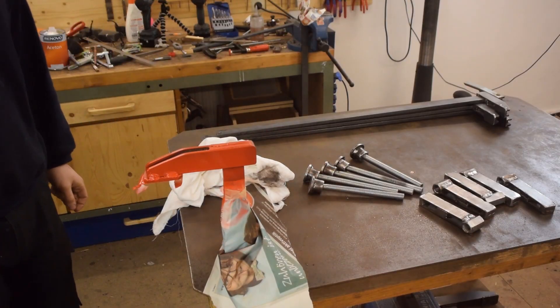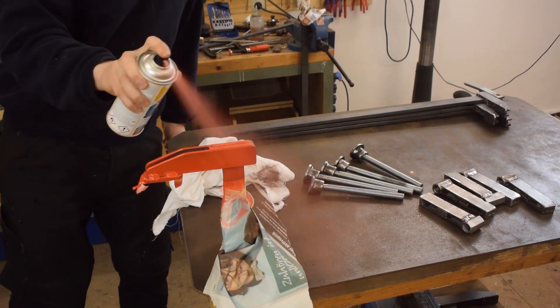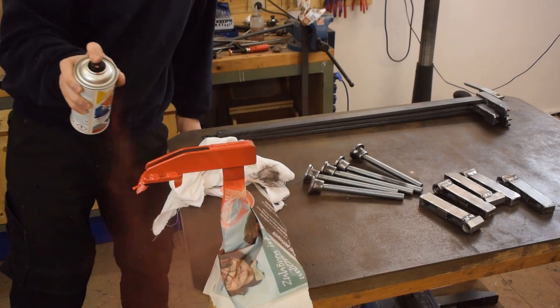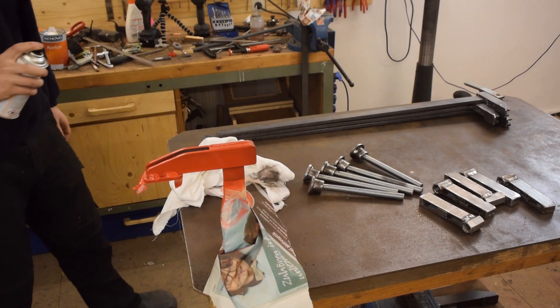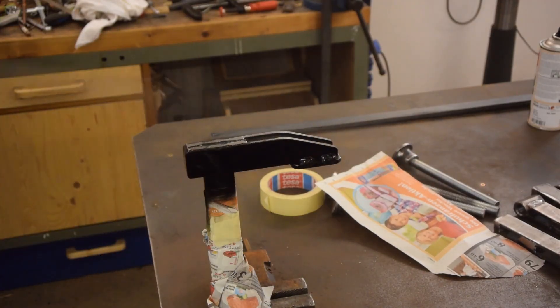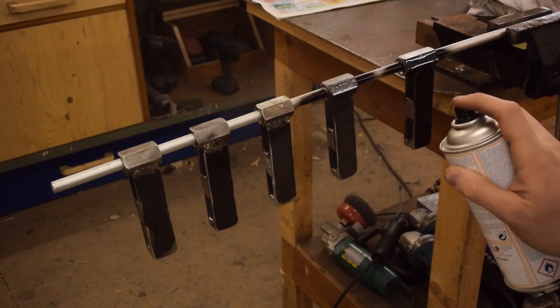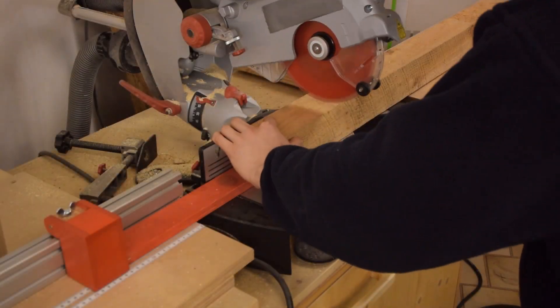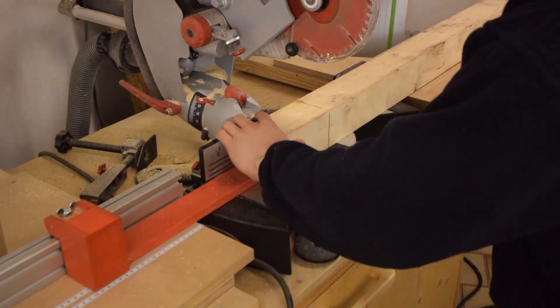I thought red would look cool but then I kind of didn't like it. Obviously no paint would be optimal because no paint can't rub off onto the workpiece, but the problem with no paint is that it looks really unfinished. Whilst waiting for the paint to dry I made the handles.